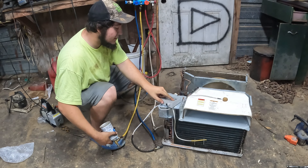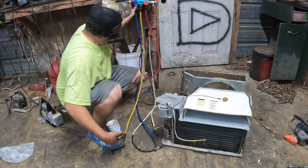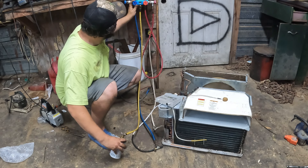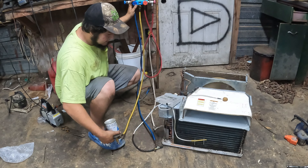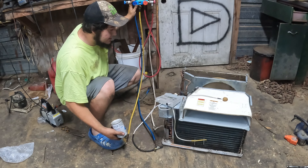I don't want the compressor to cut off at any time before I shut those valves. It's getting nice and cold. I don't know how much this unit holds — it might be a pound, it might be two pounds.